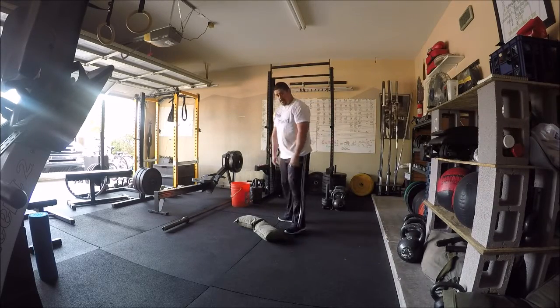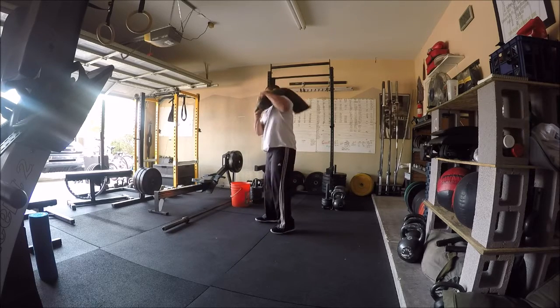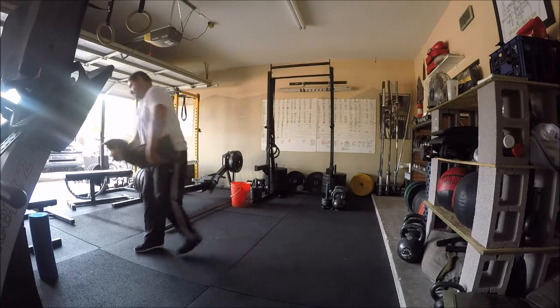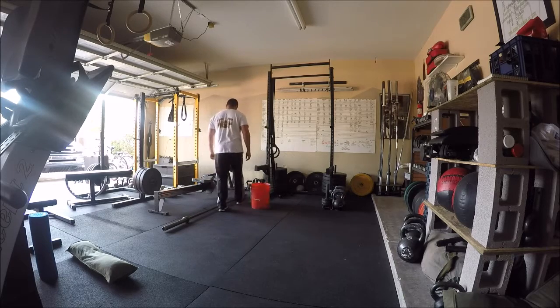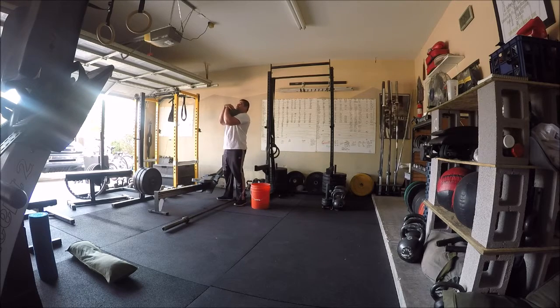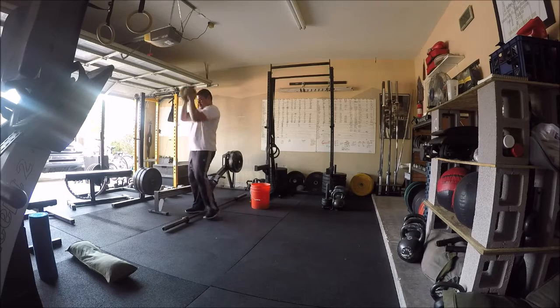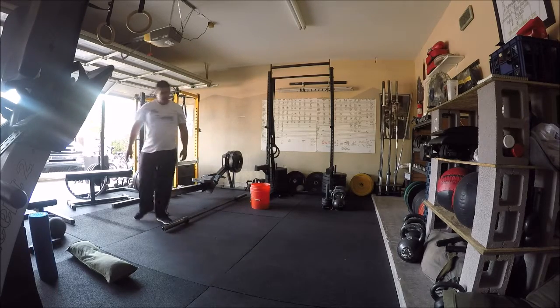The second movement is going to be going into your conditioning work, which is the bulk of kind of everything that's happening here. Now you want to try and go maybe even a little heavier than I've written. Here I have a sandbag, which is going to be preferred. The object that you use is whatever is going to work, and that's obviously going to also dictate how you're carrying it. I've got numerous objects that I could use here in my gym. Here I'm holding a med ball kind of in a Zercher carry position.